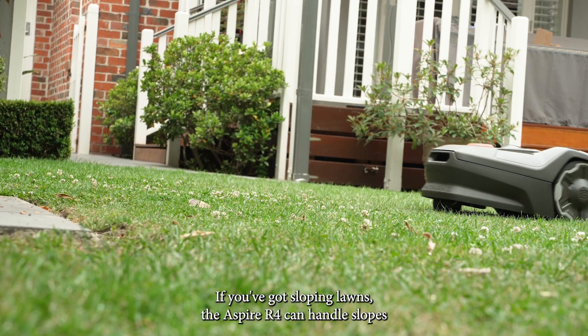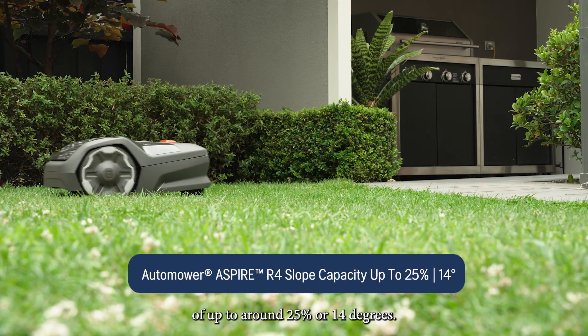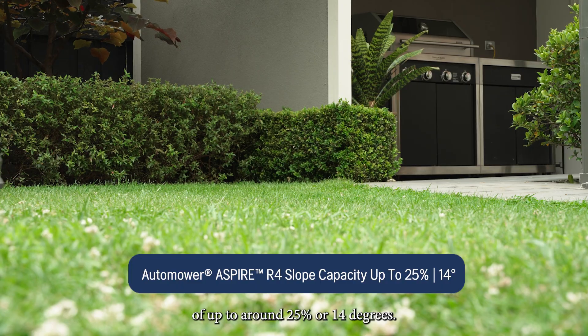If you've got sloping lawns, the Aspire R4 can handle slopes of up to around 25 percent or 14 degrees.